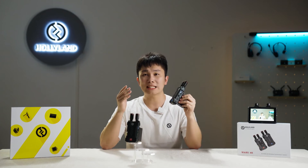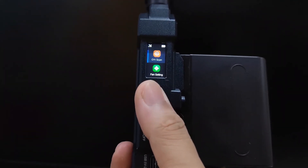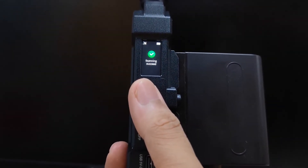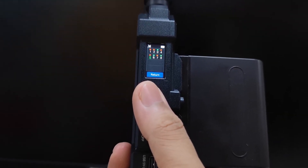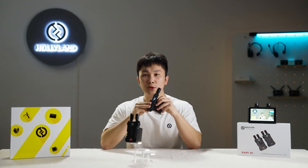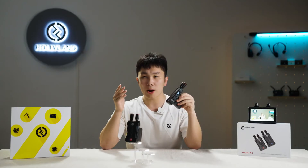Press and hold the joystick-style button on the receiver to enter the advanced menu, select channel scan, and wait for 10 seconds. The receiver will display the channel scan results. Red channels indicate strong interference — you are not advised to use them. Green channels mean they are available.